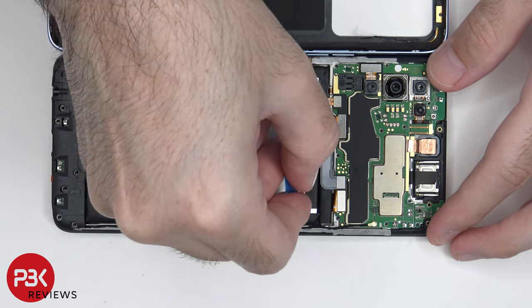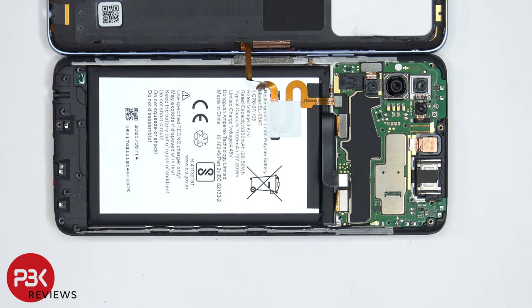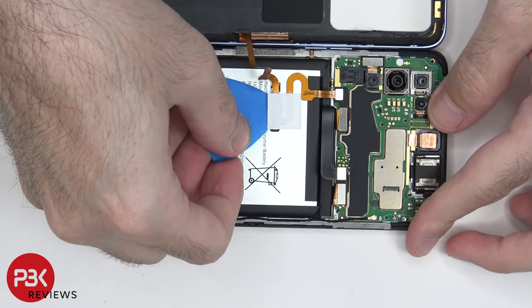At this point, we need to disconnect the battery cable. Once the battery cable is disconnected, we can disconnect the fingerprint reader cable. And then we can peel off this tape over here holding it down.